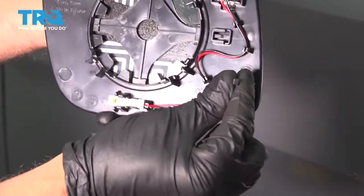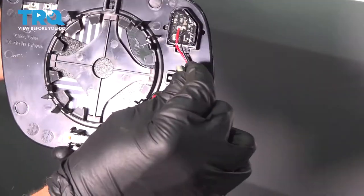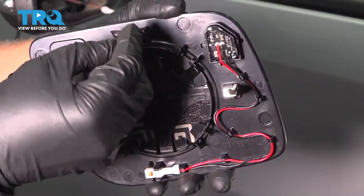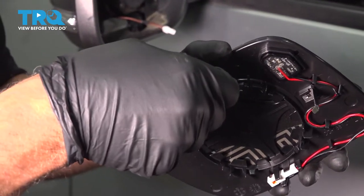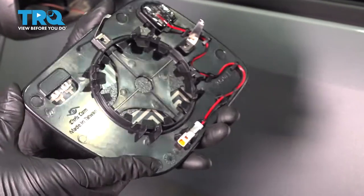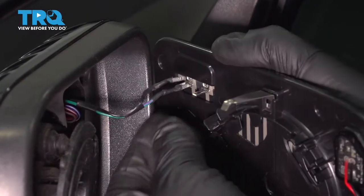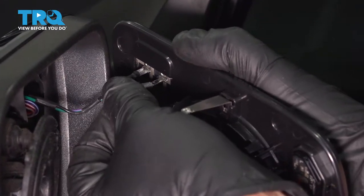On the backside of the new mirror, you wanna take these clips — these are just gonna slide on right here and right here, just like that. Now we can install the mirror and just slide these connectors in place, same way they came off.